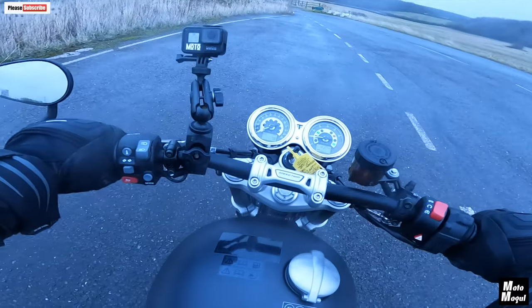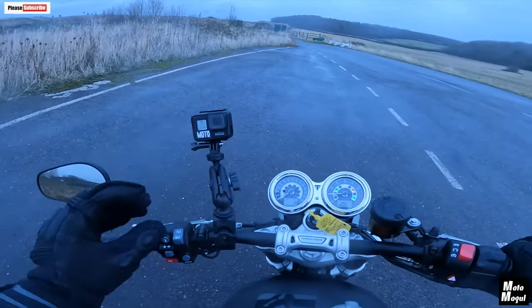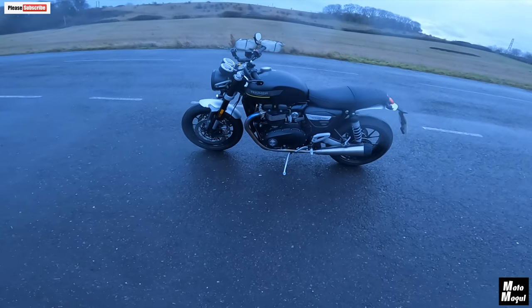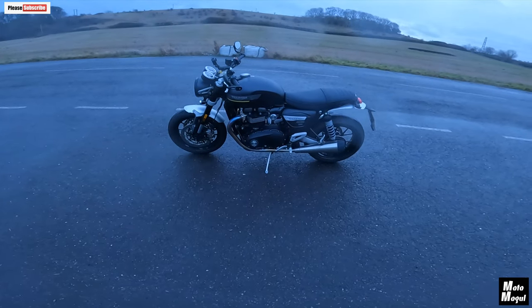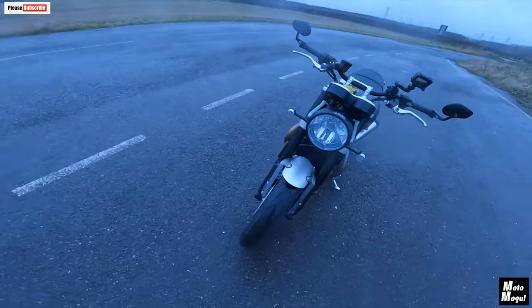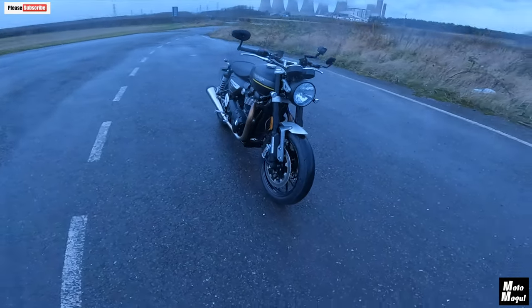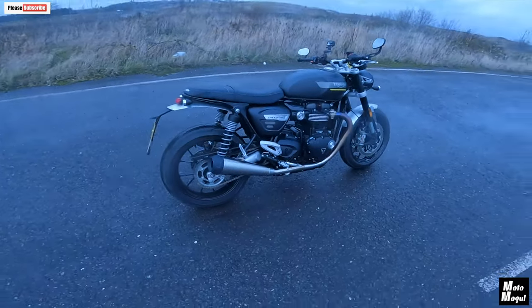That side stand is a little bit tricksy to find, as I've said, but you can still find it. So there she is — the Triumph 2021 Speed Twin. Another superb looking bike. Well done, Triumph, banging that ball out of that park, consistently.